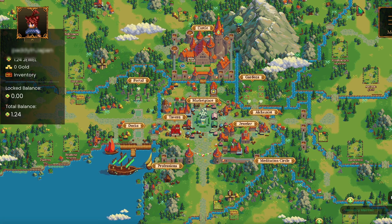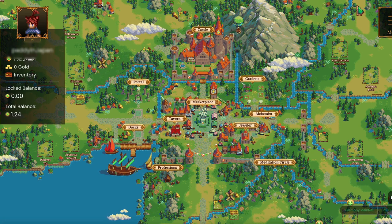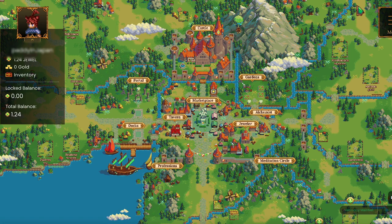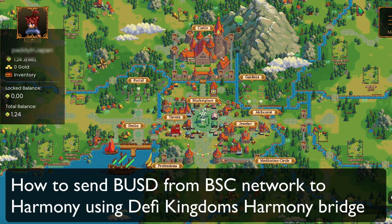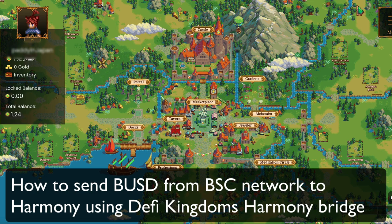Hello, how are you going everyone? This is Crypto Simplified. In today's tutorial, I'll be showing you how to send some of your crypto from Binance Smart Chain over onto Harmony, because I'm going to be using DeFi Kingdoms.